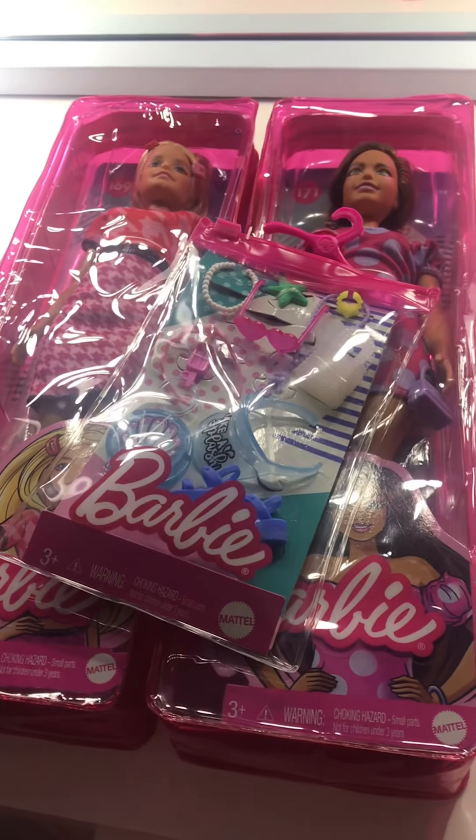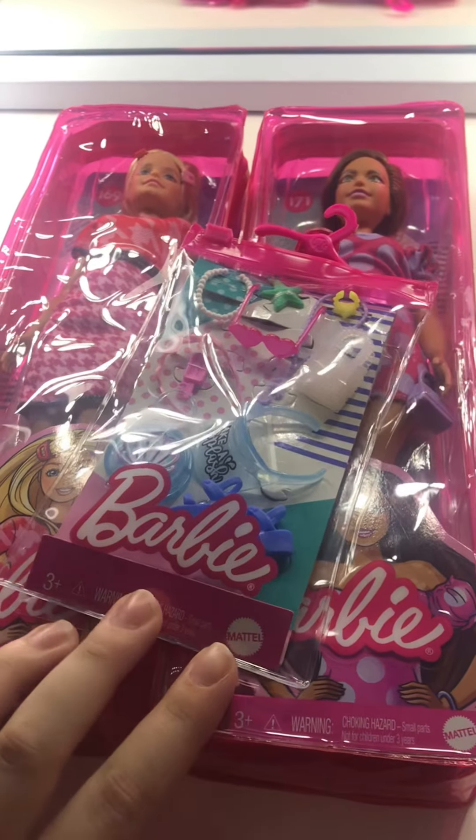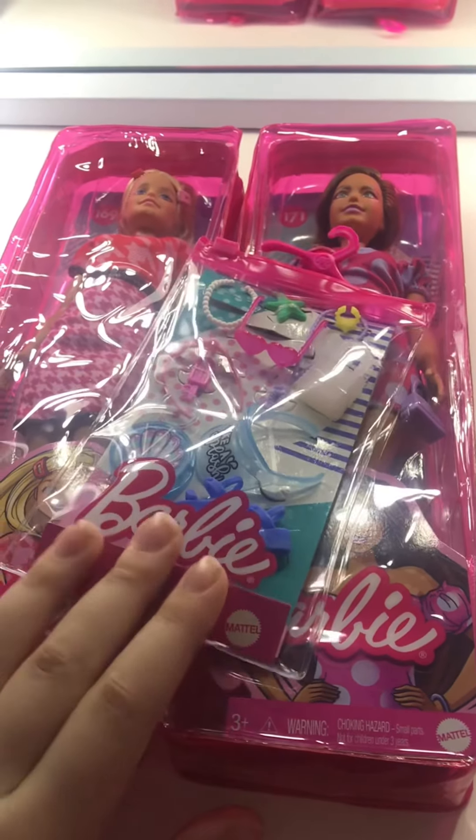Hey guys, what's up? It's Sugar Eam's cousin. Today I'm going to be doing some unboxing for her. Let's get started.